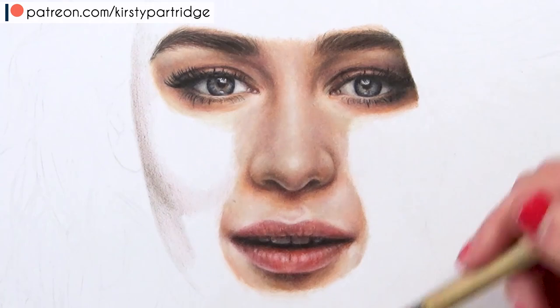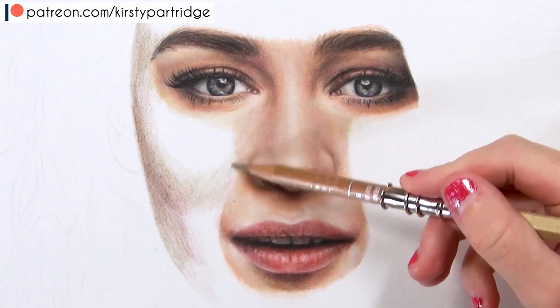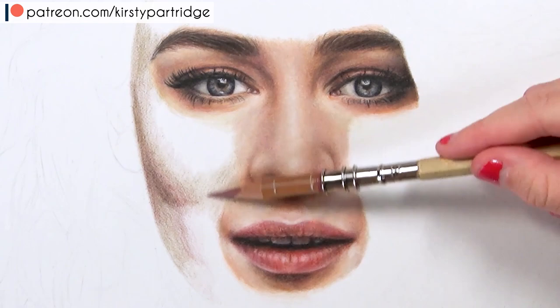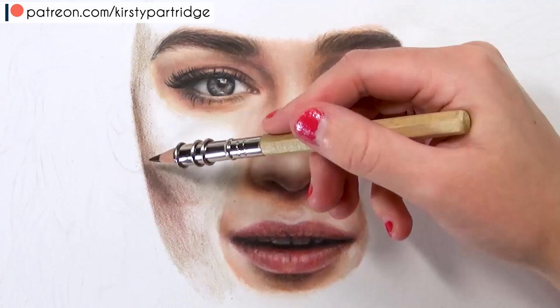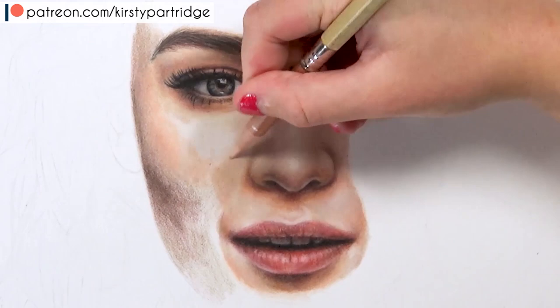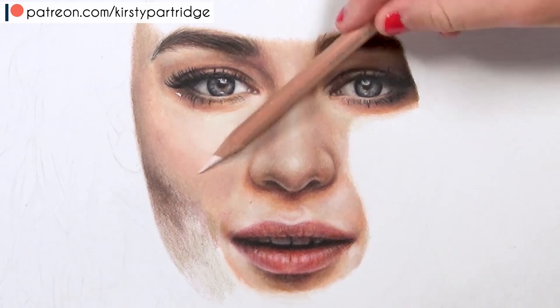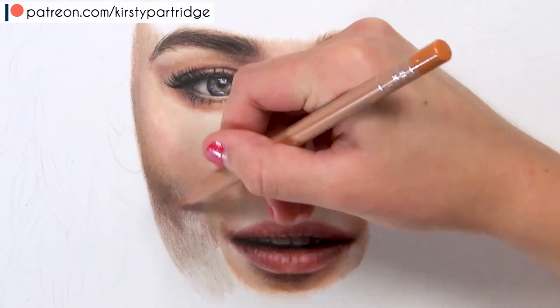Once I'd done the skin around the mouth, I did the teeth. These teeth had a lot of shadow on them, so I just used two different gray tones - a darker one and a lighter one - to block those in. It didn't take very long because there wasn't much detail visible. Teeth have a lot of gray tones, very much like the whites of the eye. Even if it seems strange to put dark gray on teeth, if that's what the reference photo shows, use that color.